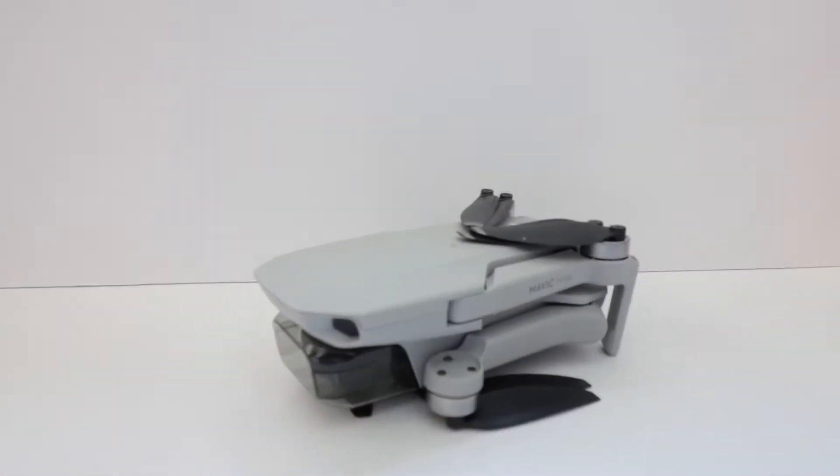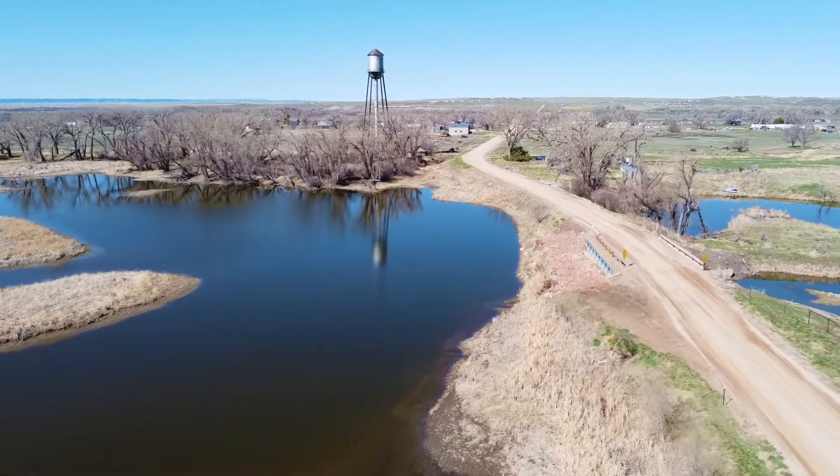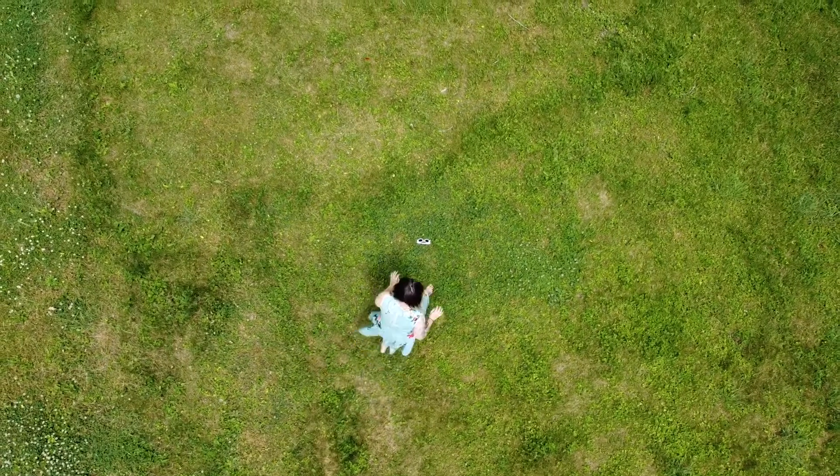Next up is my DJI Mavic Mini drone. I have had quite a time with this drone. This specific one has been to South Dakota and flown through Ardmore, which is a ghost town. Other than that, I had an identical one that got stuck in a tree — I have a whole video about that adventure — but luckily I had a protection plan on it, so I was able to get a brand new drone. I have the controller and all the accessories from the Fly More Combo.